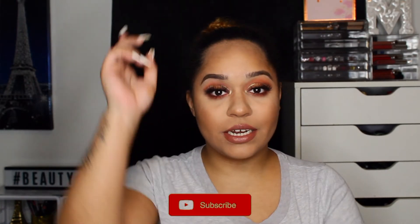Hey guys, today's video is on this look and I'm kind of digging it. It's using only the Subculture palette and I was very intimidated by it, but I managed to create this look. Before we get into this video, be sure to subscribe at the button down below.